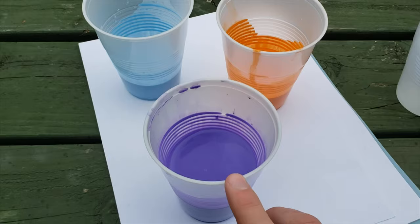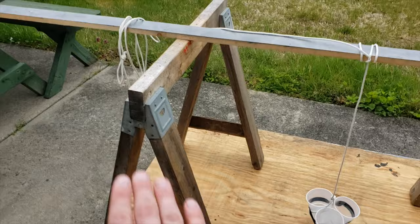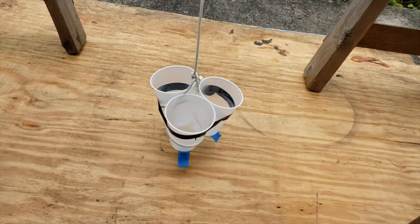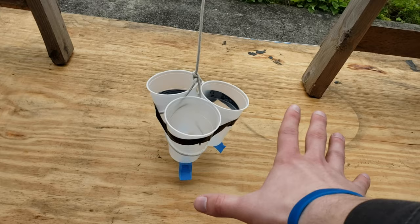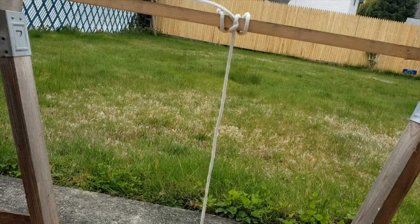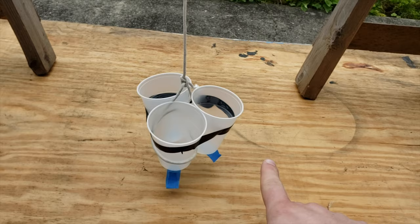To set up your pendulum, you're going to take either some sawhorses — I had some in my backyard — or these can be replaced with some folding chairs, or you can put it in between two tables. You're going to hang your cups — I have three here, but you can do one or two, it's totally up to you — from a pole suspended in between your two chairs. This can be a broom handle or a piece of wood you have laying around.